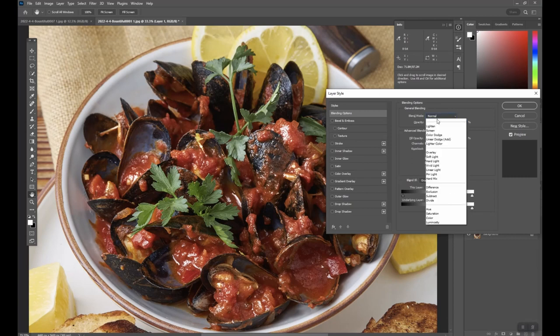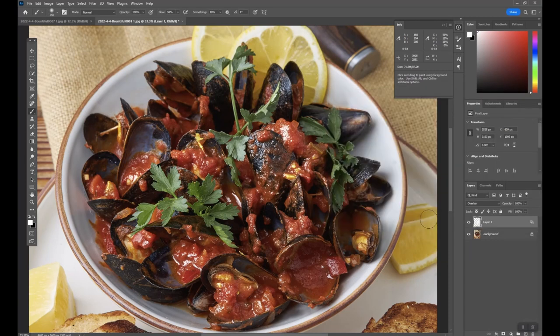Then change your blend mode up here to Overlay and hit OK. You'll get really amped up highlights, and then you can just adjust the opacity to get the amount that you want. I'm going to go like 35.